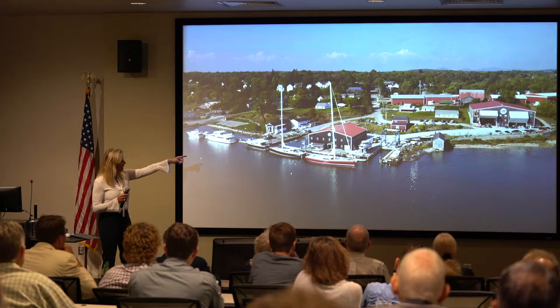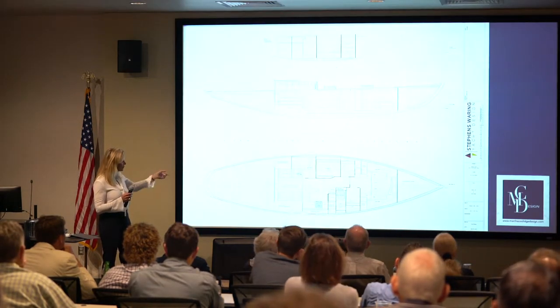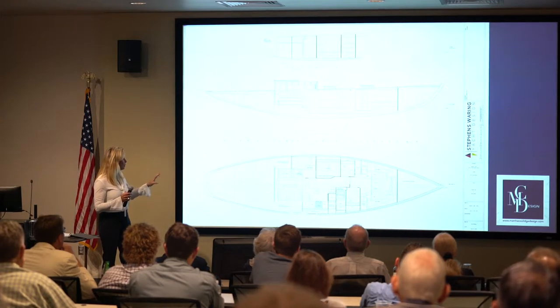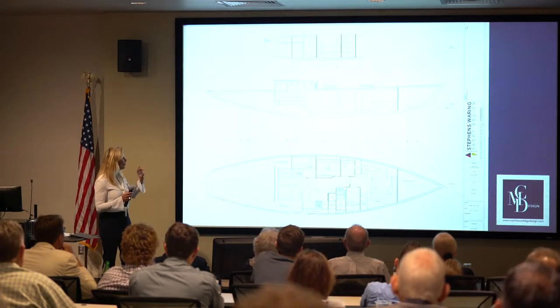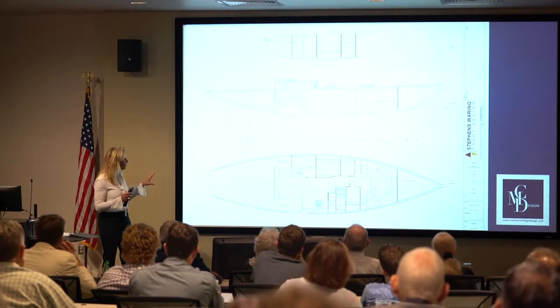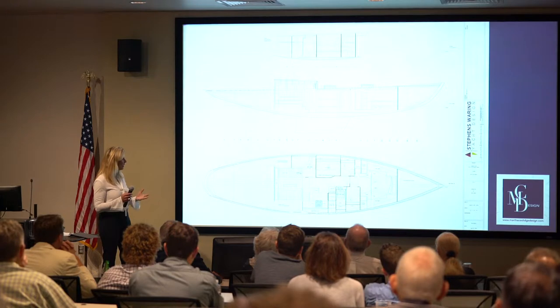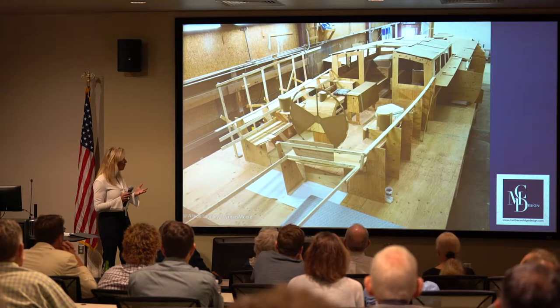She was built in that last bay and launched. This is close to the final general arrangement. We went through a couple of different iterations, including making her a much bigger boat with an aft owner's stadium at 85 feet, but ended up here. This is a spirit of tradition yacht — a modern underbody, modern rig, but a traditional boat.